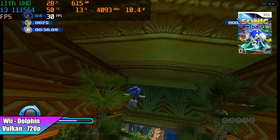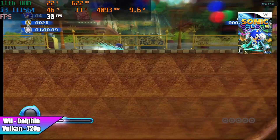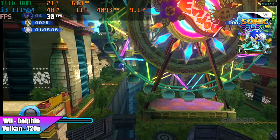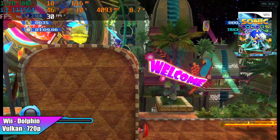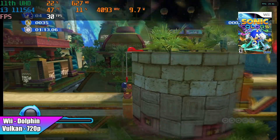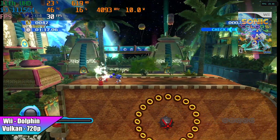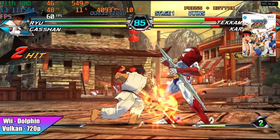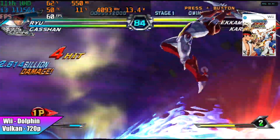GameCube worked phenomenally on this little chip. When it comes to Wii we're getting the same performance at 720p. Here's Sonic Colors, and I only test Wii games that support the GameCube controller. I also tested Tatsunoko vs. Capcom — one of the best fighting games ever made for the Wii — which is very intensive with a lot of effects on screen, but it's still running at full speed at 720p.